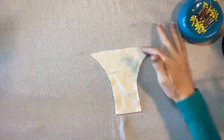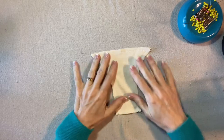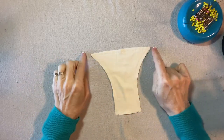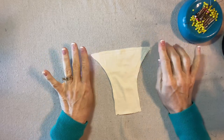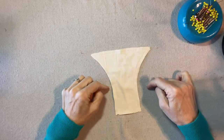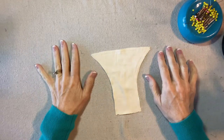This is sewn all the way around the edge with the opening in the bottom. Before I turn it I'm going to trim the seam allowance, trim off these corners, and maybe clip a little bit into the curves. I just use a regular straight stitch.